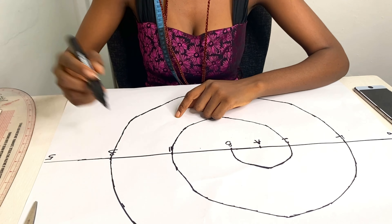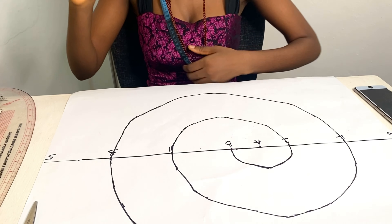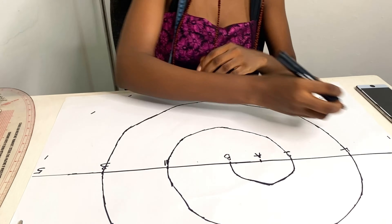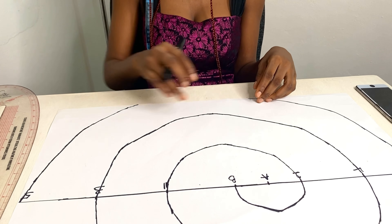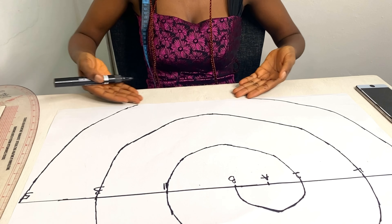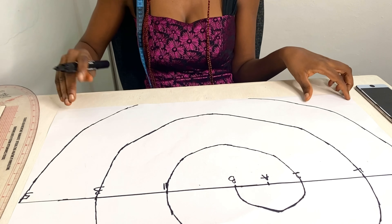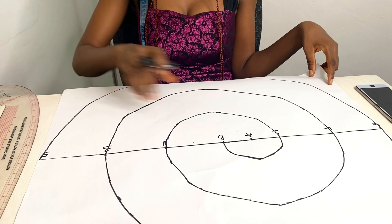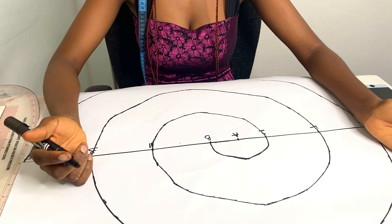For the last and final one, I measure what I have between B and point five and measure that around — twelve inches. Because I don't have enough space here to measure the full twelve inches, I'll leave it as is, but if you need extra room, you can add a bit of paper to accommodate the twelve-inch line.